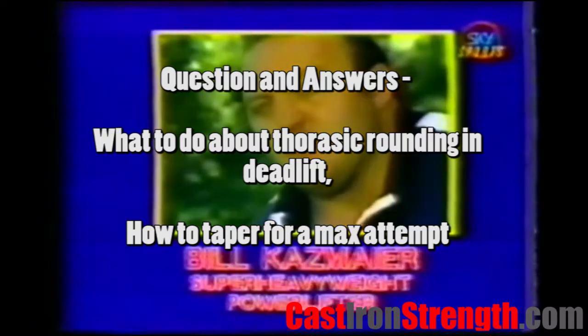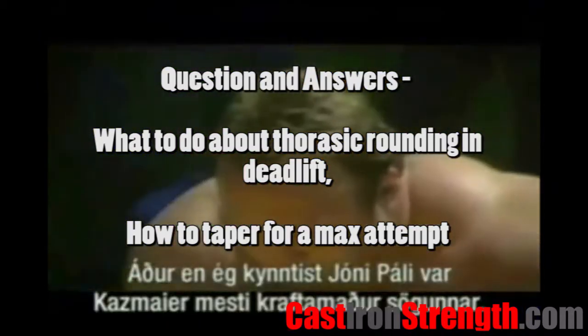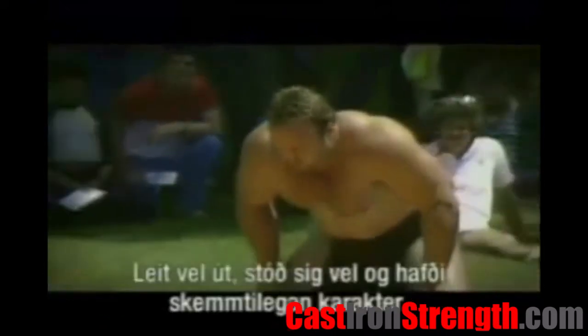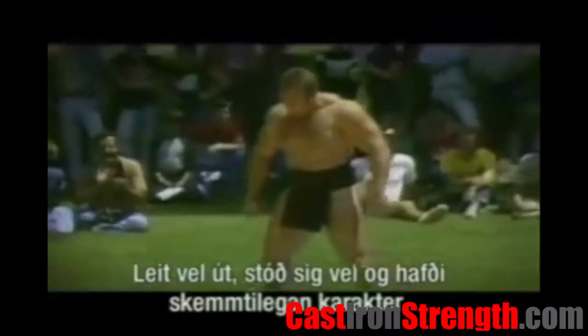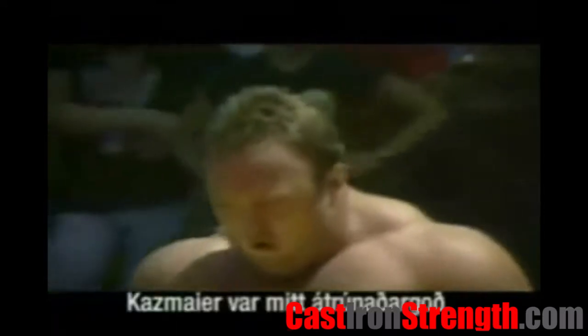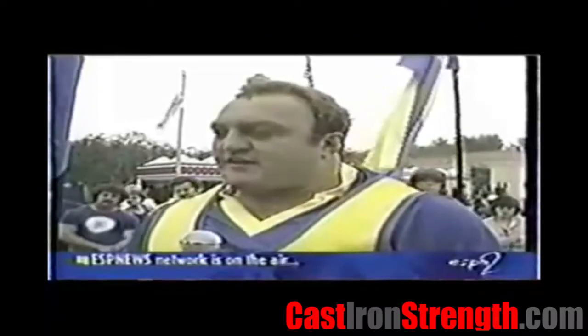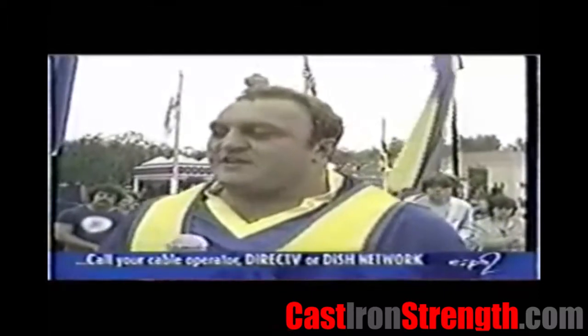How do you prevent back rounding on the deadlift, mainly the upper back? I have a high bar back squat at 190kg, ass to grass, beltless, and my back stayed dead straight, yet I can only deadlift 205kg with a belt, and that's still with a little bit of back rounding. It doesn't mean I have weak abs. I just wanted to get my back strength up so that my cleans can go up — taking technique out of it, of course.